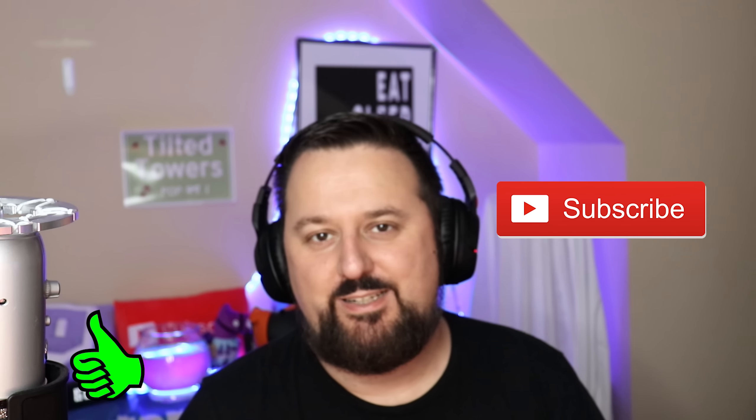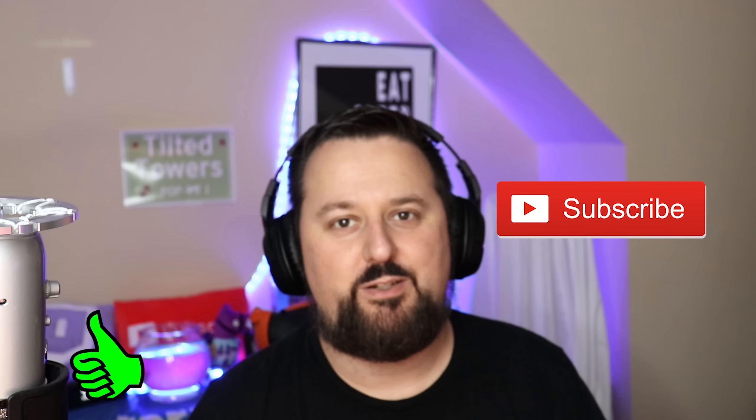If you're new here and you like tech fixes, tutorials, and gaming, make sure you go ahead and smack that like button and subscribe — we would love to have you here. Let's go ahead and check it out.